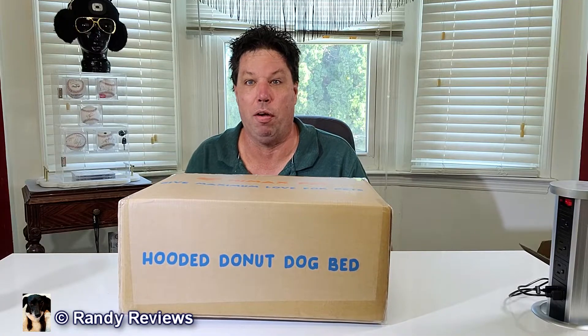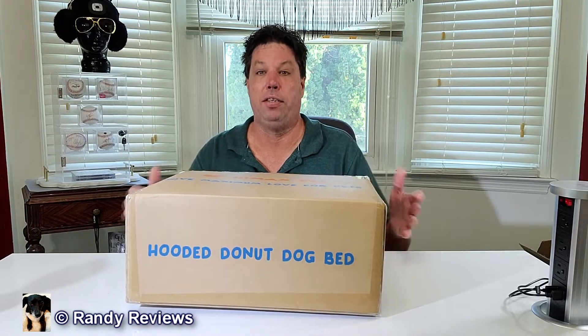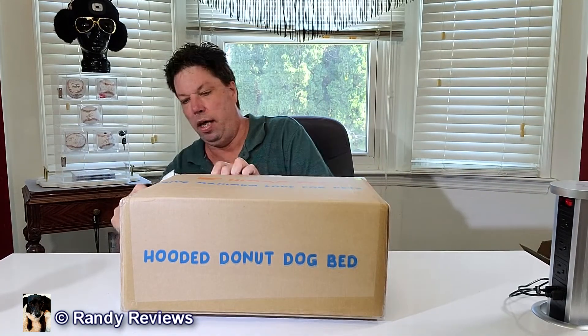I've been looking forward to this for my dog because he's gonna love it. This is a HiMax calming dog bed. This is actually the large bed inside of this little box and we're gonna open this very carefully. I've got the beige one and this was sent to me for evaluation purposes so that I could show it to you, but all opinions are gonna be my own.